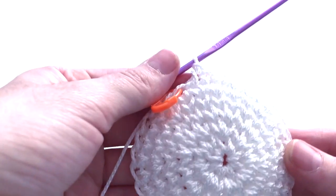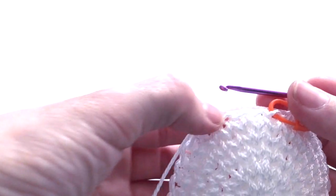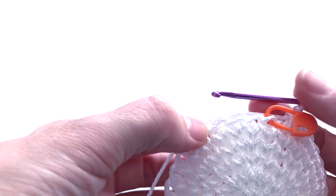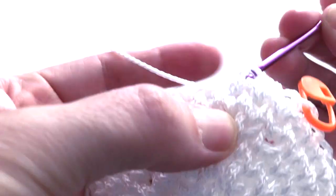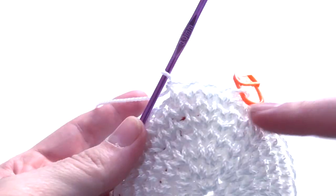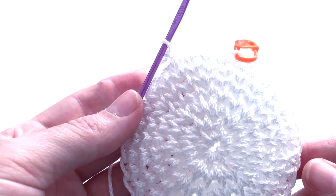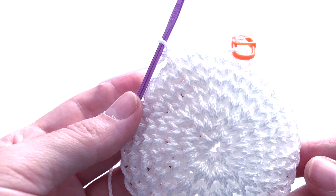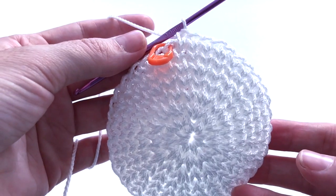At round number seven the pattern will be: first stitch two single crochet in one stitch, then the next three stitches one single crochet on each. Repeat this pattern another seven times. At the end of round number seven you must have 40 stitches.